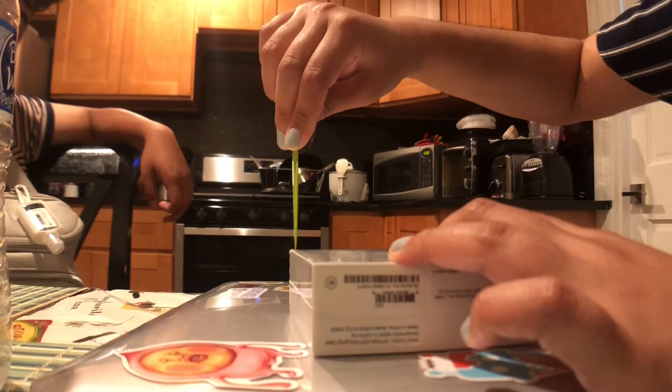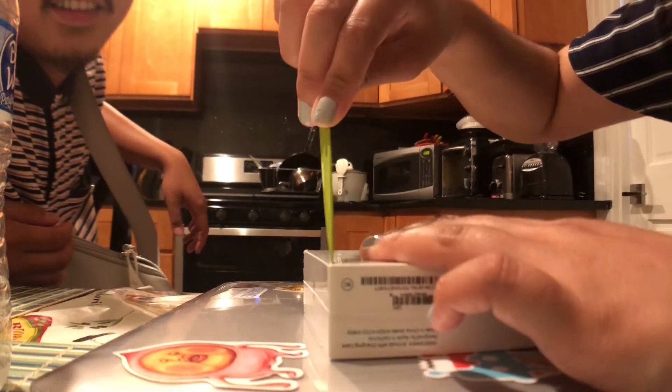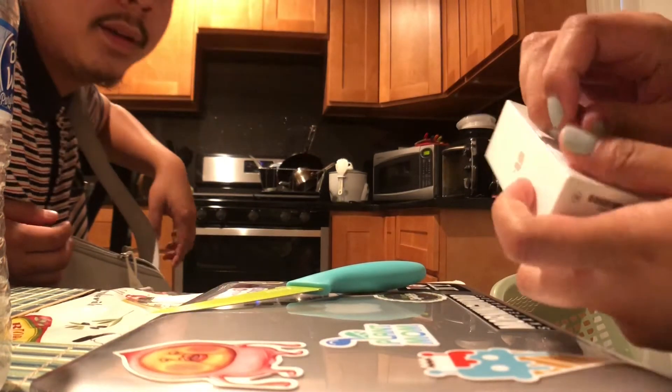So we're just gonna cut this precisely like this. I don't like breaking packages because I like to keep them in mint condition.